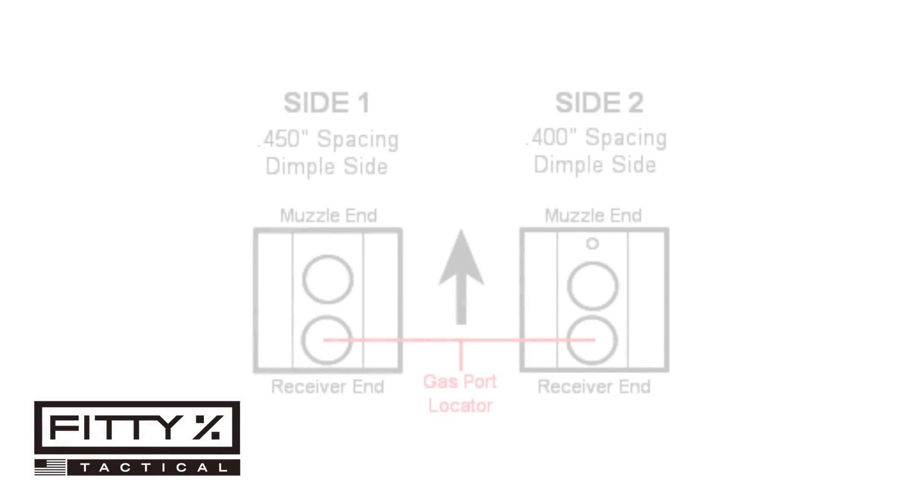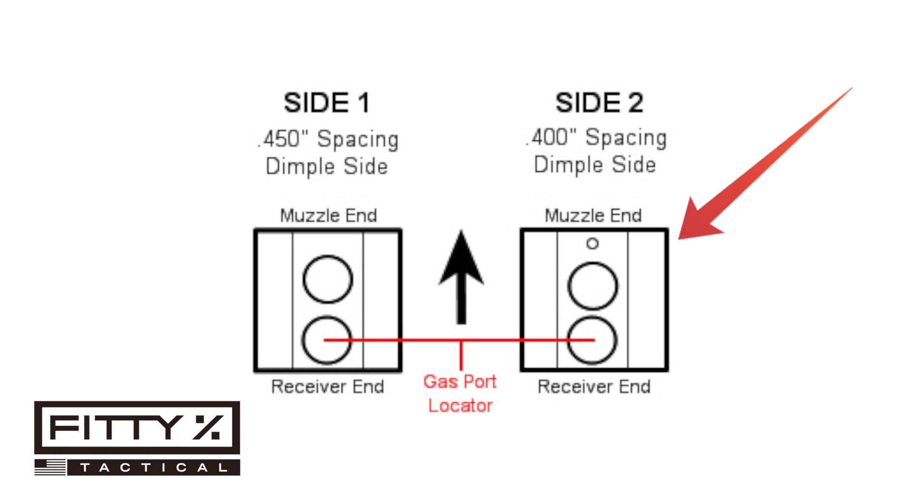The jig itself has two sides. One side is for gas blocks that have set screws that are 0.40 inches apart from center to center. The other side is for gas blocks that have set screws that are 0.45 inches apart from center to center.